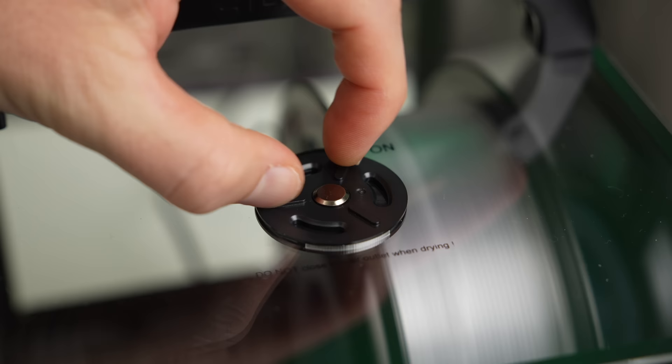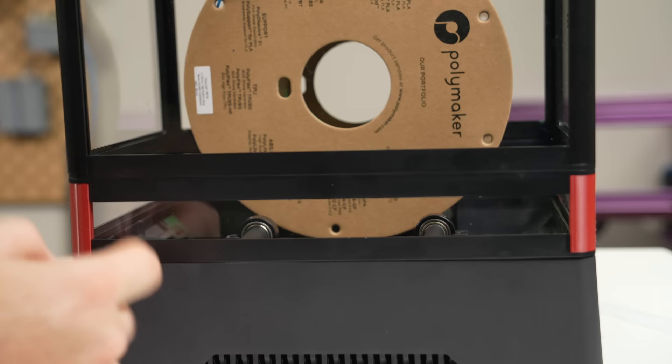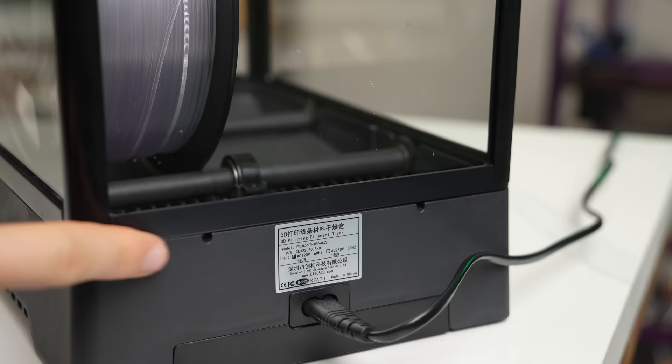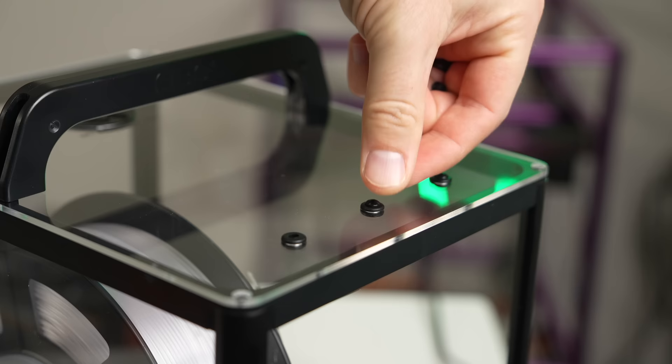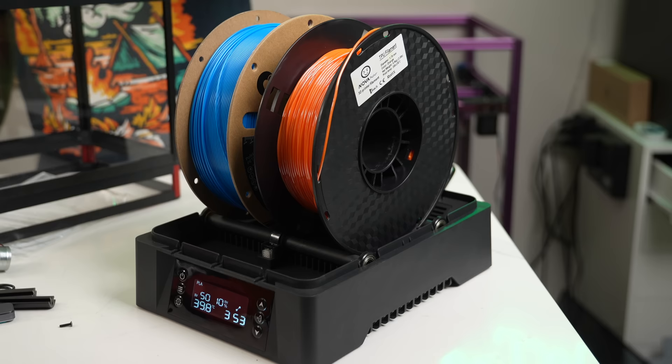The top cover has a vent that can be opened when running the heater and closed if you plan to store filament for an extended time inside. The unit isn't airtight since it doesn't have a gasket or insulation, so I'm not really sure how effective that vent is. For feeding filament directly into your printer, there are three openings in the front, three on top, and two on the back, with small plugs to seal the top openings when not in use. The Polyphemus can hold two spools up to 210mm tall by 80mm wide, or a single spool up to 210mm tall by 170mm wide.